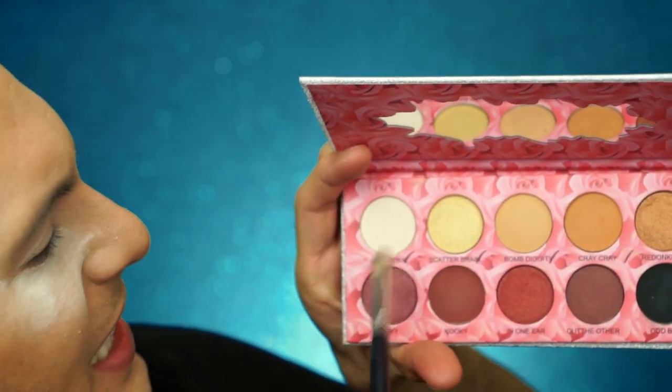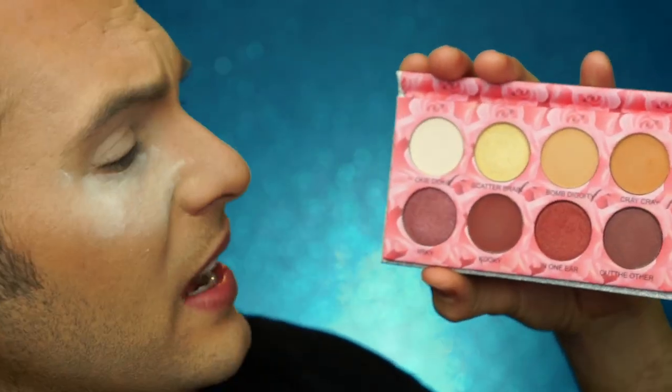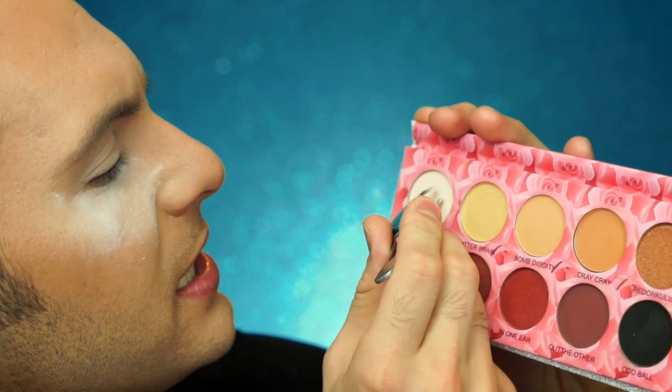I went ahead and primed my eyes and set translucent powder under them to catch any fallout. Even though this is kind of a basic-ass palette, I may want to do a few looks with this. As always, I want to set my primer with a base color, so I'm going in with Okie Dokie on a nice fluffy brush to set all over the primer so it doesn't go creasy on me. As I'm swirling my brush around in this pan, little white flecks are appearing that almost look like cardboard. It is definitely like paper — it's almost like cardboard or something is mixed in with this. That's a little bit scary. I think we're going to stop with that color.